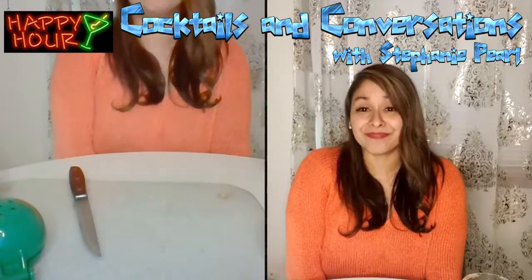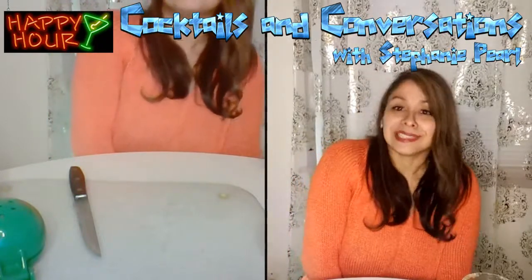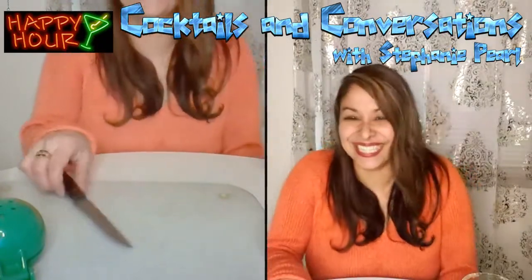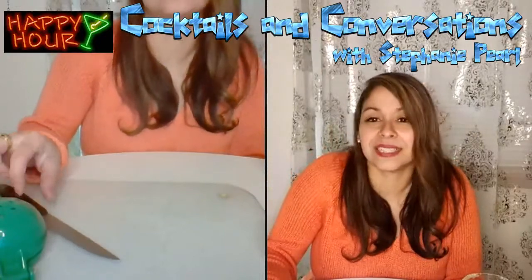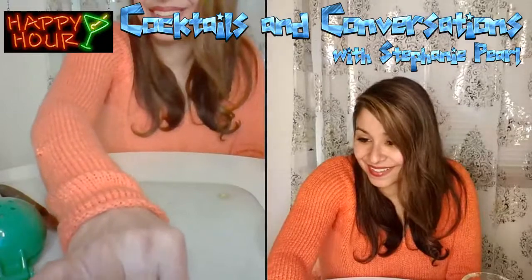Anyways guys, thank you so much for tuning in to my virtual Friday happy hour. It is such a pleasure to have you guys tuning in and watching. Stay tuned for my adventure of next week's episode with Cocktails and Conversations. I hope everyone has a fantastic weekend and I'll see you same time, same bad channel. Bye!